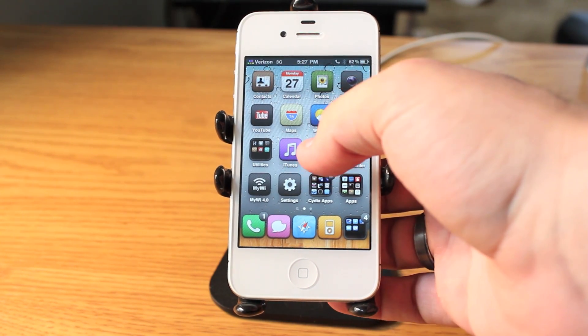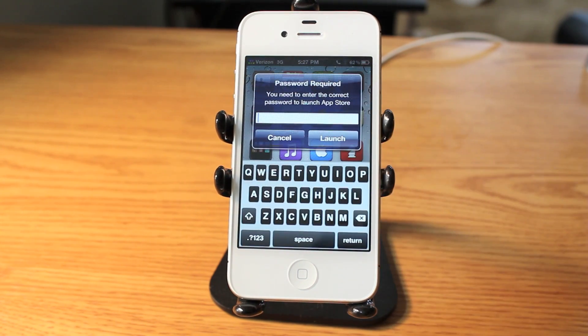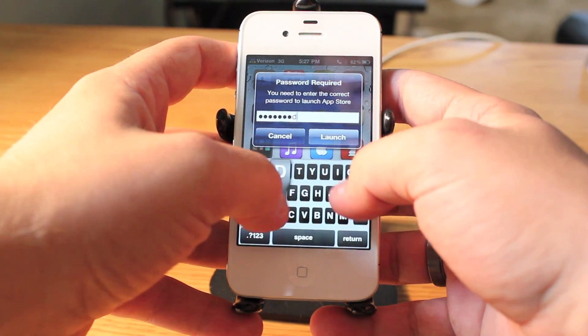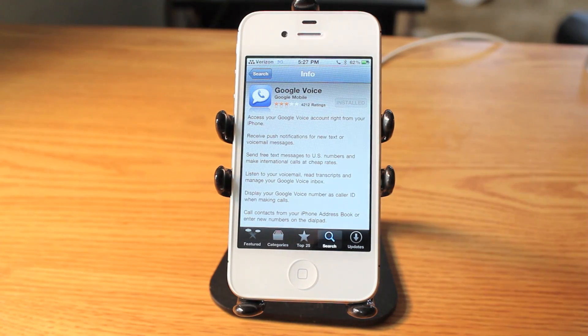If I want to open it, I have to enter in the password. By default the password is 'password' but you can go into the settings and change that. Here I tried to open up the App Store and it's notifying me that I need to enter a password. I put in the password, press launch, and now the App Store is open.